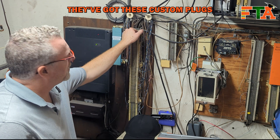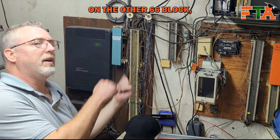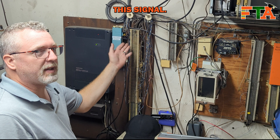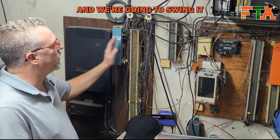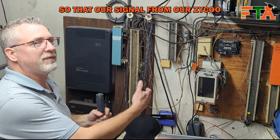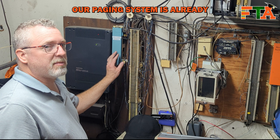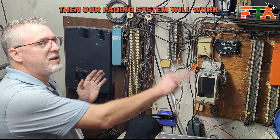They've got these custom plugs on the side - same principle. Whatever I plug into the top port on one 66 block, that top port on the other will be carrying this signal. We're going to remove the paging cable from the old phone system and swing it over to this port on the 66 block, so that our signal from our Zyco and the network will pass through. Our paging system is already terminated to the block, so once we light this port up, our paging system will work. We don't have to do anything different with the paging system.